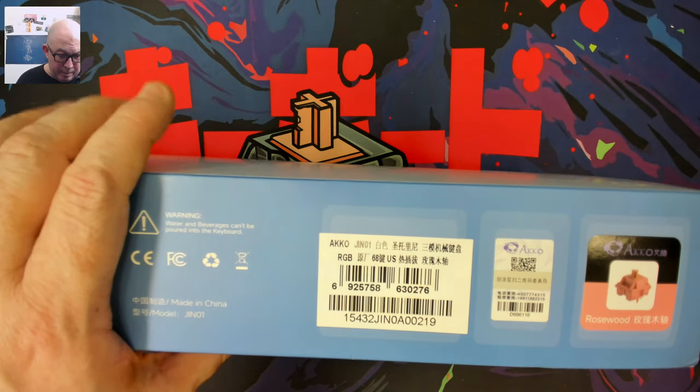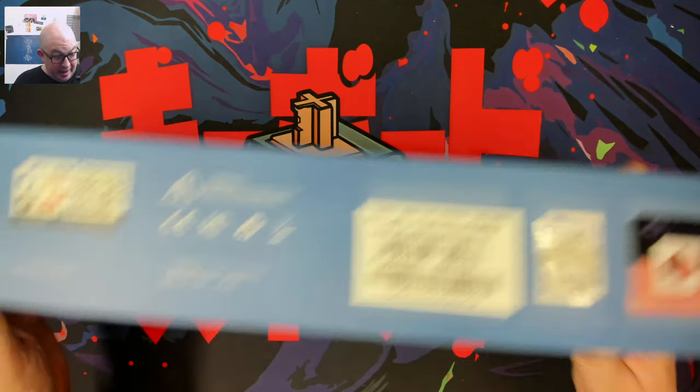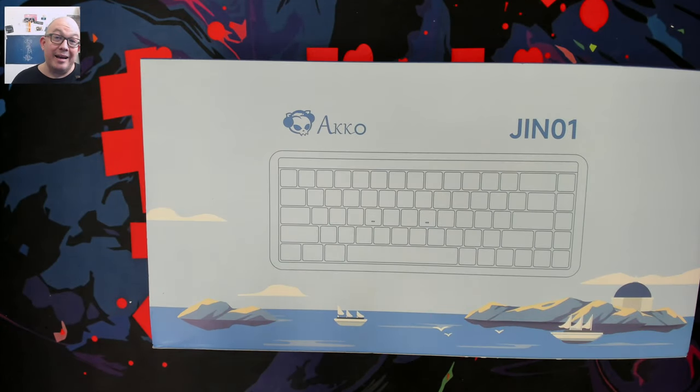I'm not sure what kind of plate this has, but we're going to go ahead and open it up and take a look. Let's get to what everybody's waiting for — let's see what's in the box and get to this lovely looking keyboard.